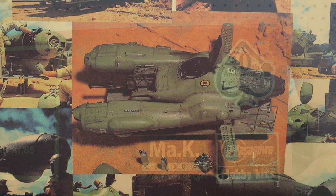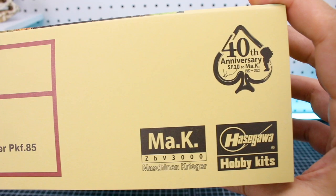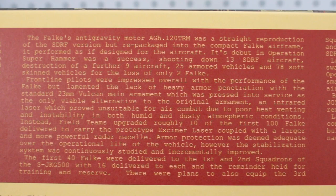On the ends of the box we've got the 40th anniversary Machine Krieger and Hasegawa logos, the Falke and its art number. Same thing on the opposite end of the box but with inverted colors. On the top of the box there's some information in Japanese, and some credits including special thanks. On the bottom of the box we've got the same information in English — I'll go ahead and put this on screen if you're interested to read more about the Falke.